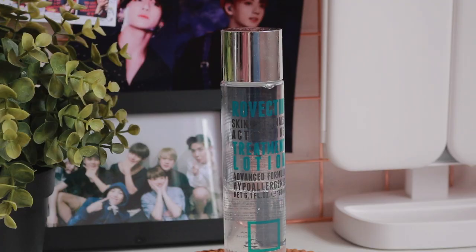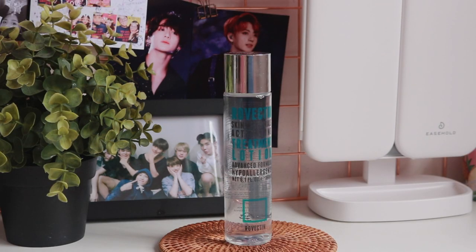Moving on, I'm going to talk about the Skin Essentials Activating Treatment Lotion. This lotion is just packed with so many great and proven soothing and hydrating, and for me most importantly, non-clogging ingredients — they are glycerine, butylene glycol, pentylene glycol, niacinamide, caffeine, sodium hyaluronate, adenosine, panthenol, and if I'm not wrong, this also contains five different types of hyaluronic acid.